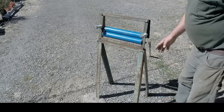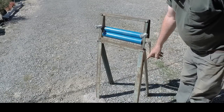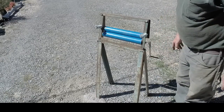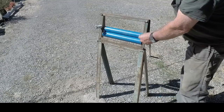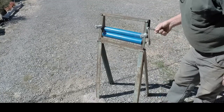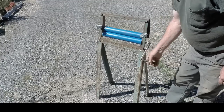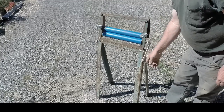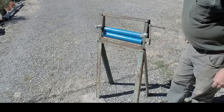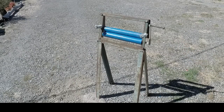Now we have the legs on it — they are tightened up. There is a pin here to keep it from folding up completely. I do have the springs to tension it, and a hand crank. Next thing to do is go get some water in my off-the-grid washing machine and try it out.